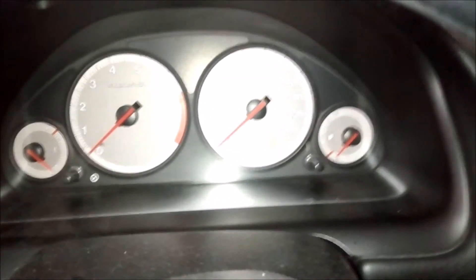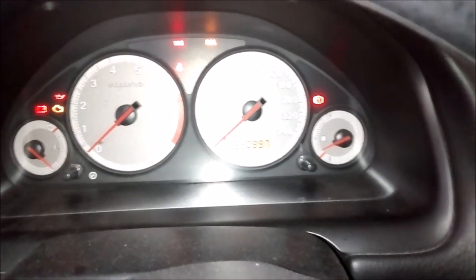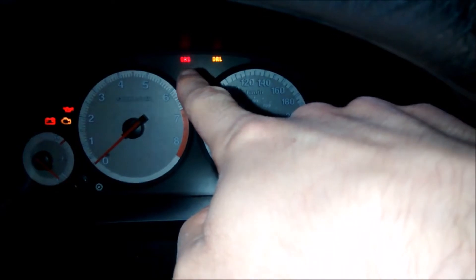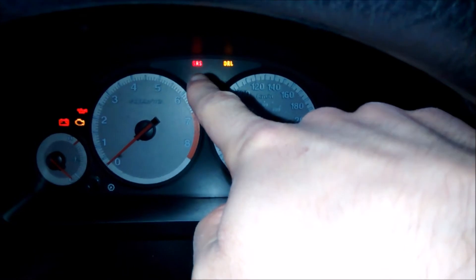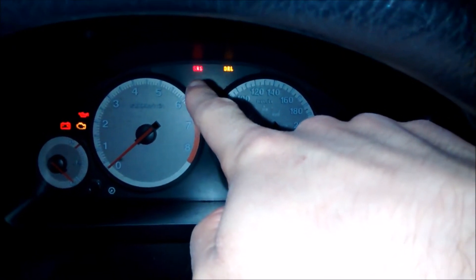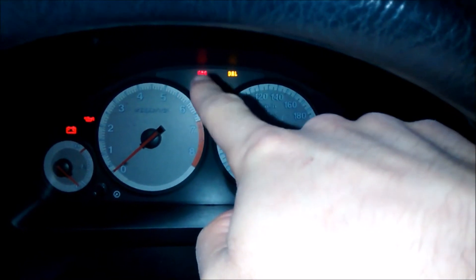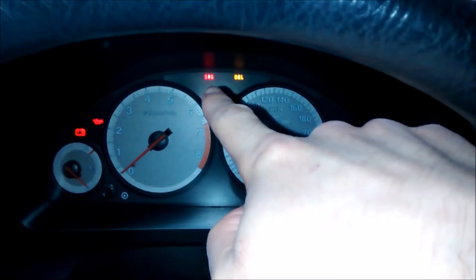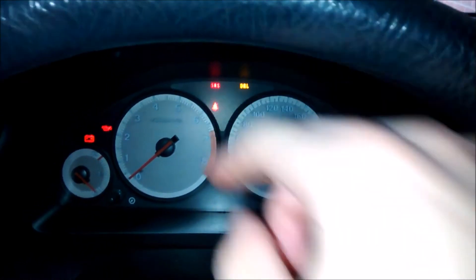When I put the key in the ignition and turn it to the on position, or start the car, the SRS light right there remains solid the entire time. So I'm going to try, without a scanner that can read codes, to determine what the code is that's causing this light to remain on even with the engine running, using this method where I plug some wires into the OBD2 port.